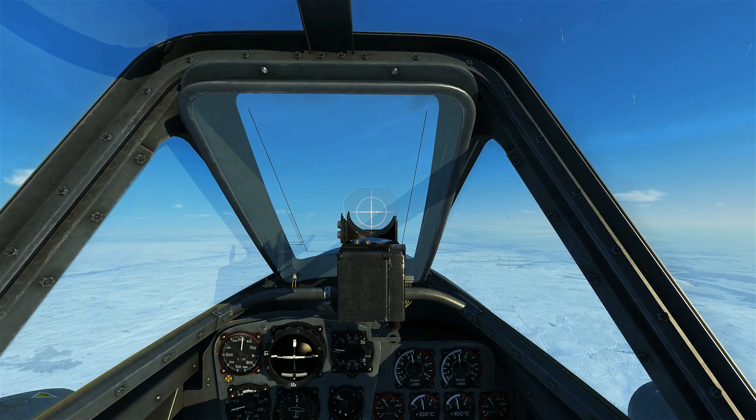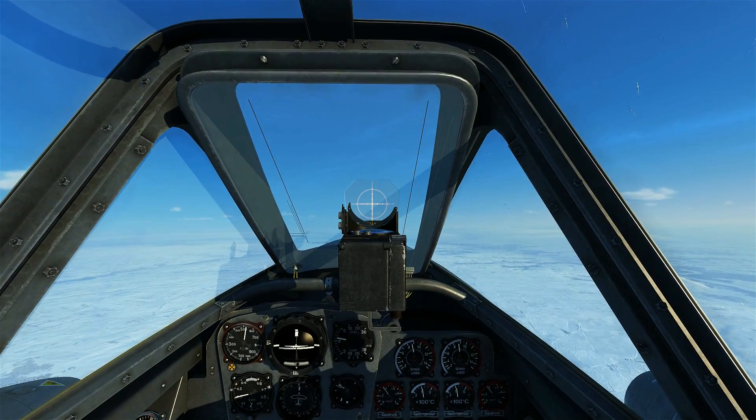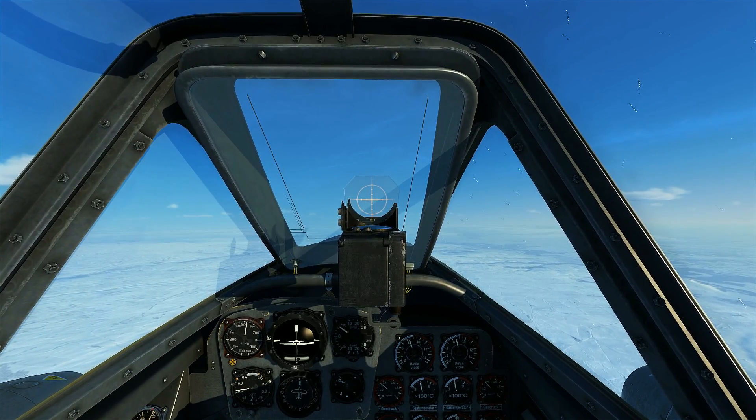G'day Virtual Pilots, it's Requiem. In today's video we're going to look at how to restart the Messerschmitt 262's engines while you're in flight.